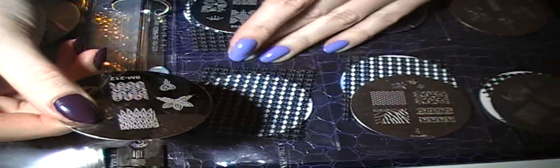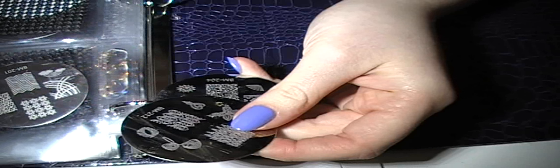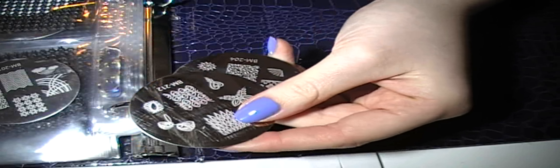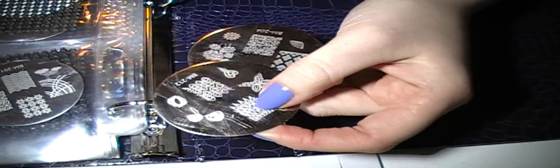If it washes off with soap and water, won't it wash off in the shower? Yes — that's why I said in that video that you need a clear coat of polish over acrylic paint. Just like you're doing one-stroke paint with flowers, you have to have a clear coat on top because the acrylic will wash off. Does it come off with fingernail polish remover? Yes, acrylic paint comes off with fingernail polish remover, but it comes off even better with soap and water.